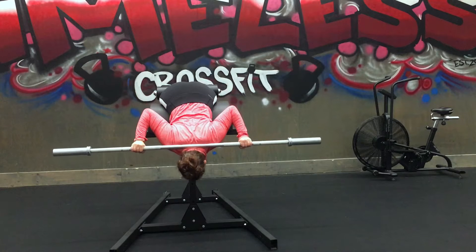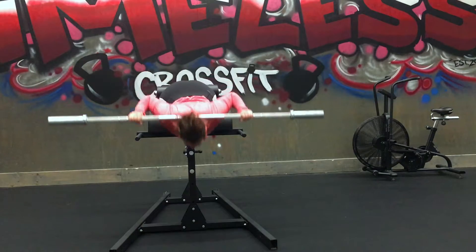Weighted hypers in a clean grip. Your hand should be in a closed, pronated, clean grip.